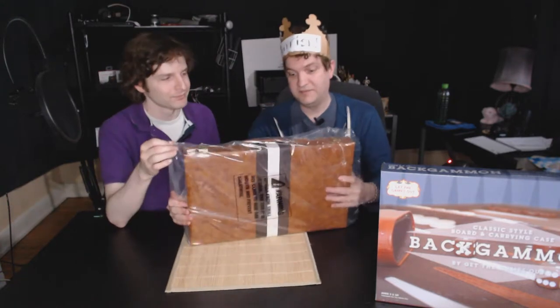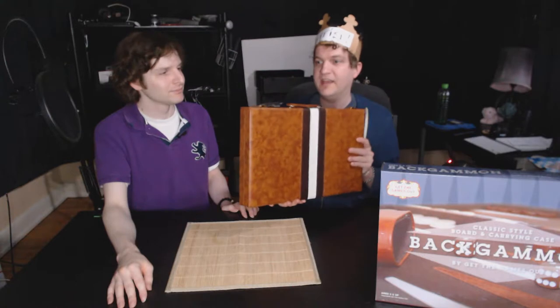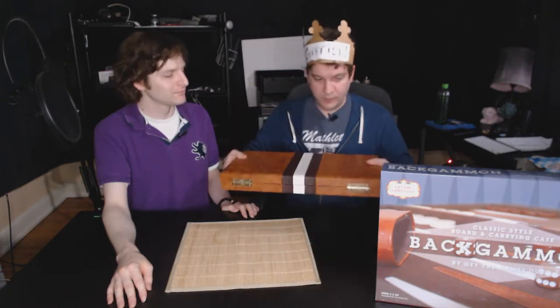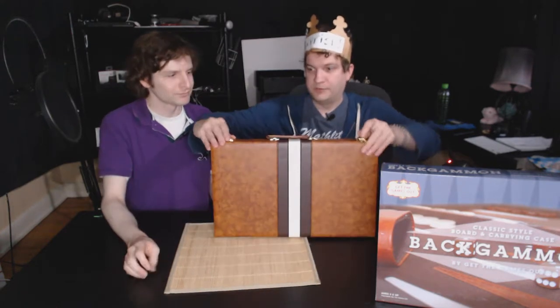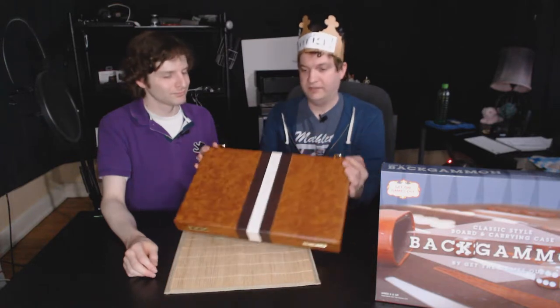Yeah. But I think this is even bigger than the one I had. I thought I had an 18 inch backgammon set, but I think I had a 14 inch. But initially, it's really well made. The clasps are good — they're strong. They're not uneven or breaking like the chess set.